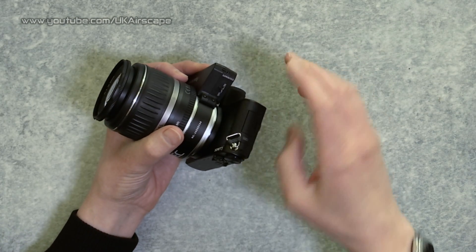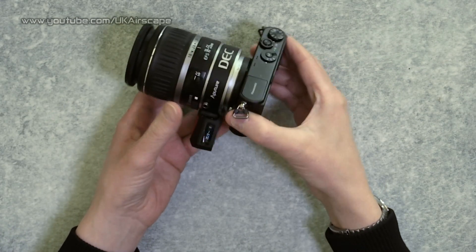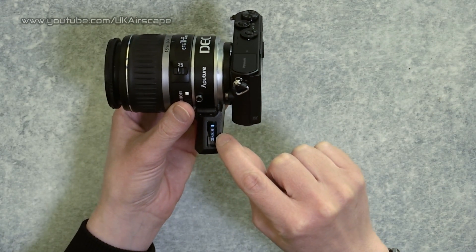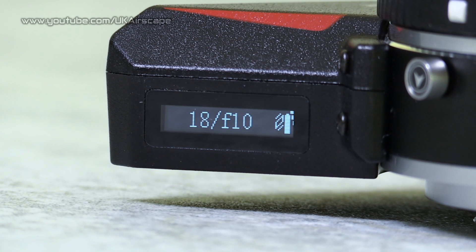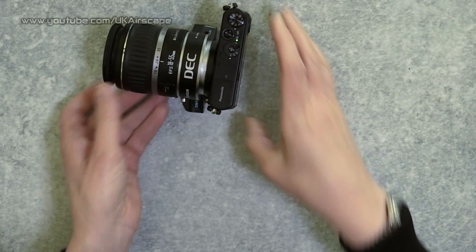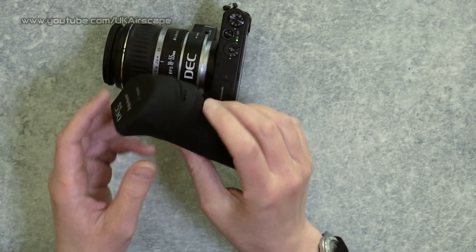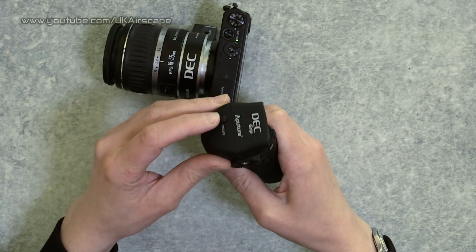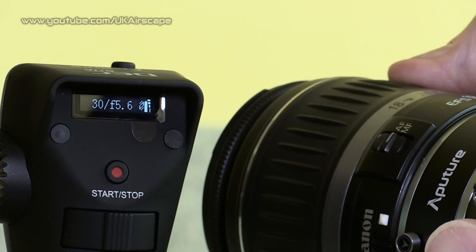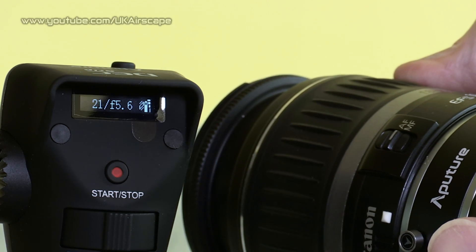Let's power everything up - camera on, and then the on/off button for the DEC adapter, which has a little tiny screen giving us a readout of the distance and the F-stop. Then we power on the controller - it also has a little screen - and the two displays tally with each other.